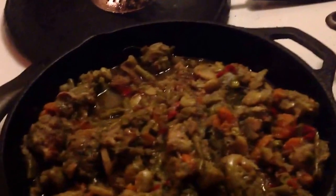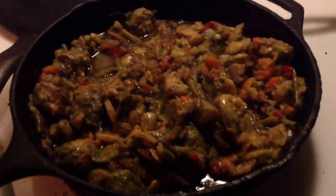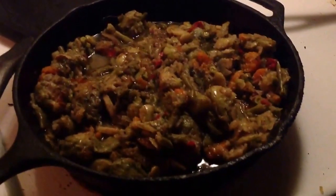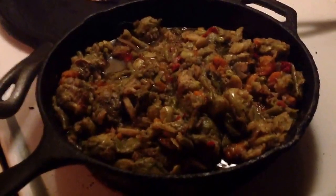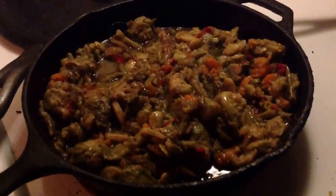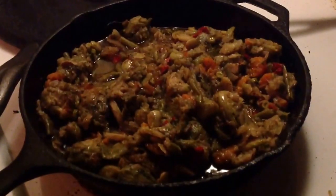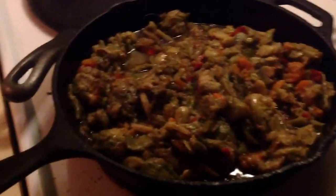Now these veggies, they did get done up enough in the crock pot, so I don't want to make them any mushier than they already are. What I'm going to do though, just before I dish them up, I've added some spices here — a little bit of chili powder, some chopped onion, salt and pepper.